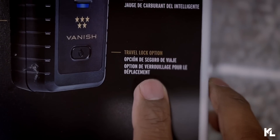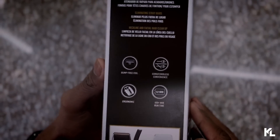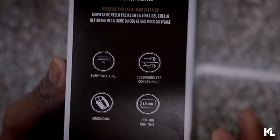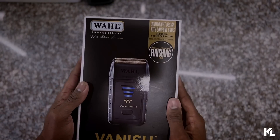On the side of the box there are four pictures with more description about this new shaver. It says it's bump-free foil, ergonomic, cord or cordless convenience, 100 minutes of runtime, and it uses a lithium-ion battery. That's pretty much all the description on the box — let's get it open.